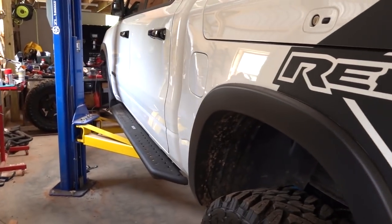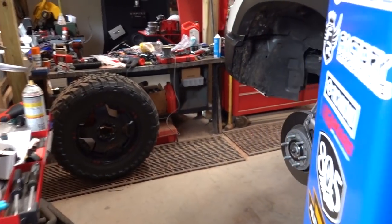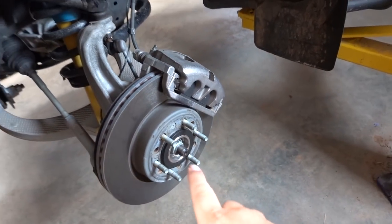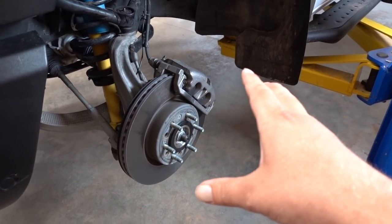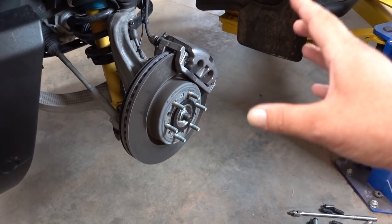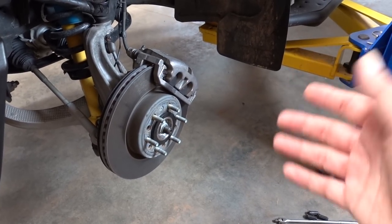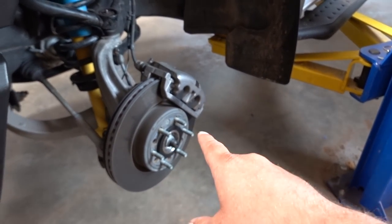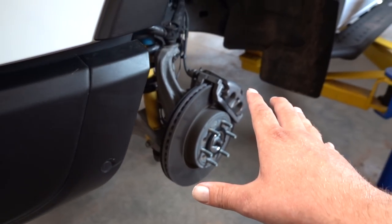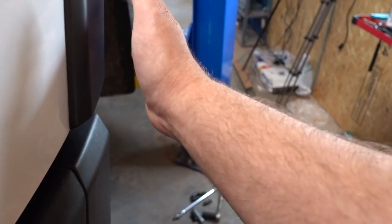Here in the shop we have our 2019 Ram Rebel. We have an update on our spacers — the company we were getting to make them apparently is not making them currently, they are just selling them, so custom orders weren't getting done. I didn't know about that until about a week and a half after ordering them. I do have another set ordered from Delaware, hopefully here tomorrow, and we can get our spacers put on. We will be doing another video on that with the install.